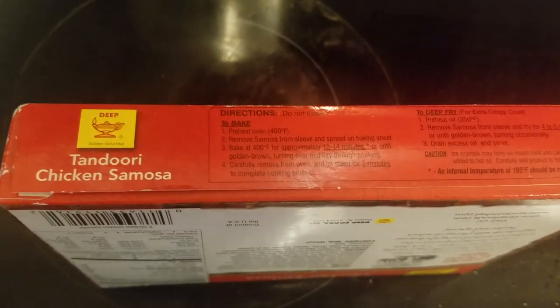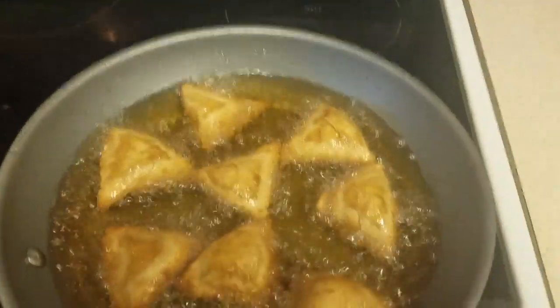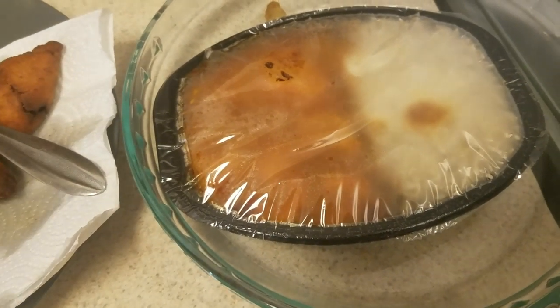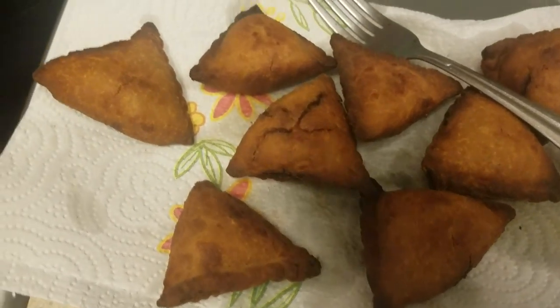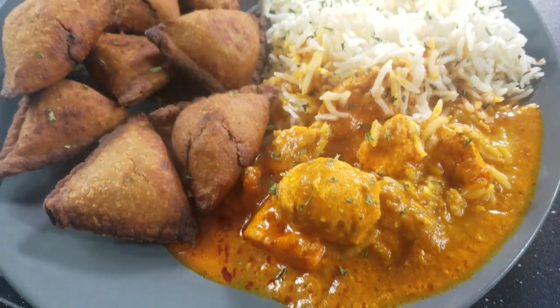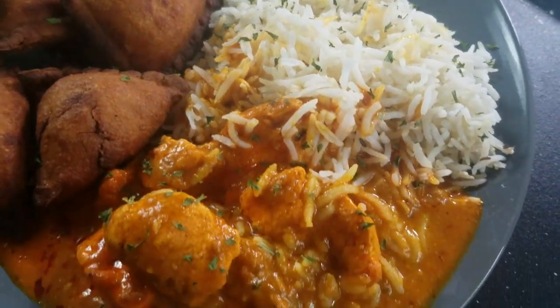For the chicken samosas, it does give you the option to deep fry them for four to five minutes until golden brown, turning occasionally. I took the chicken masala out of the oven — that's what it looks like there. And then I'm done with the samosas, and I'm going to get ready to plate it. Okay y'all, so this is the final product.